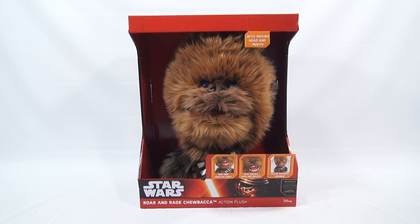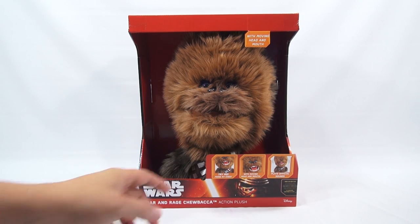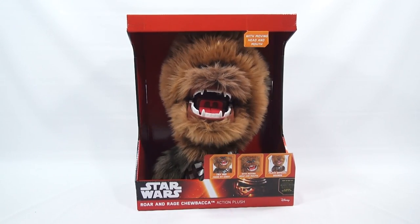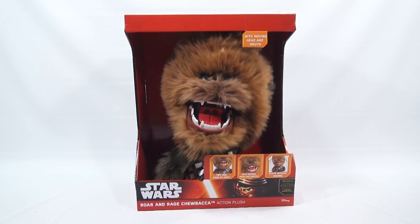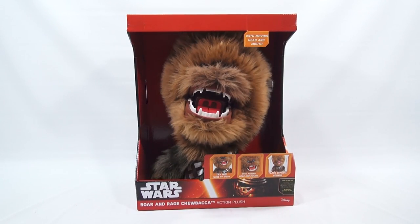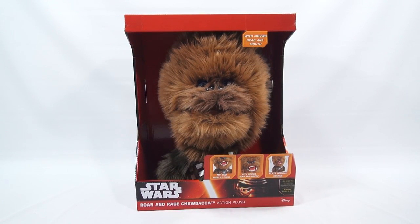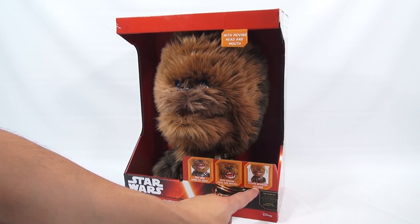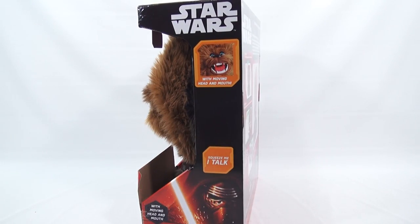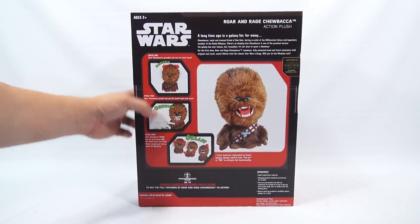We got our hands on some toys and are making videos of all that we have. This is the Action Plush with moving head and mouth — there is a Try Me. With moving head and mouth, it plays official sounds. Hopefully we're okay and we don't get any issues with copyright on that.